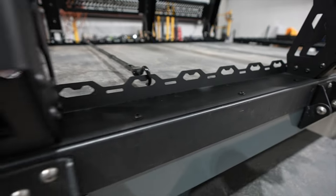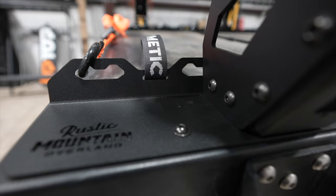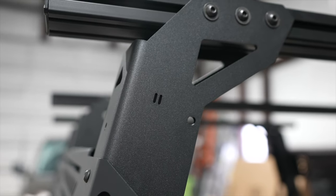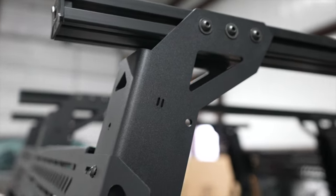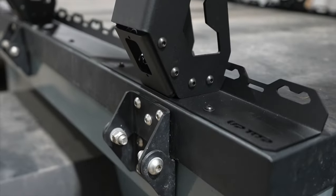Lastly, there are also 1-inch slots next to each V-notch to allow the use of roller cam straps. Each bed rack leg will also have small slots to allow zip ties to be used to secure wiring behind the legs when wiring your rock lights.